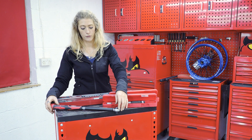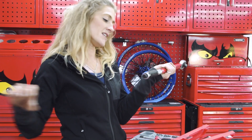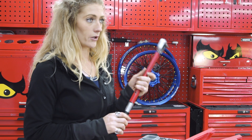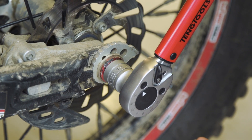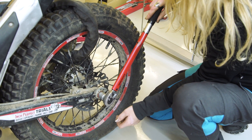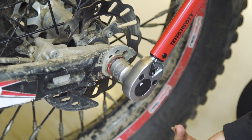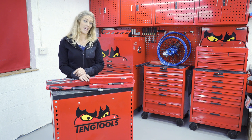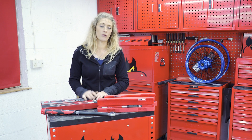You also never want to apply any additional force. A torque wrench is designed to be the length that it is — never put a bar on it and turn it into a breaker bar; you'll only damage the mechanics on the inside. Torque wrenches are designed to give you an audible confirmation: that click means the torque is correctly applied. Finally, always make sure you're using your PPE when using these tools.